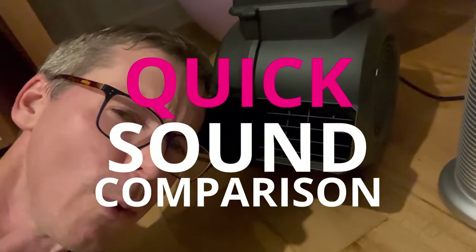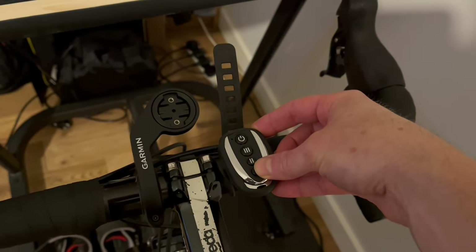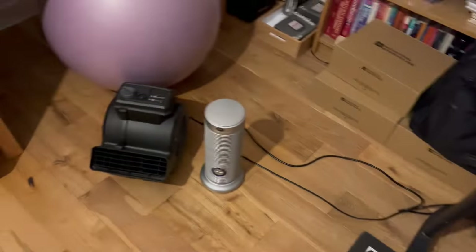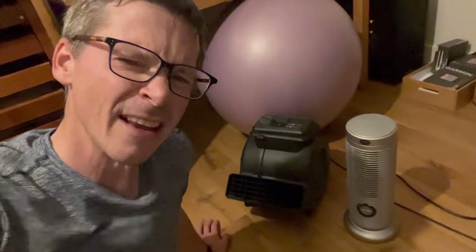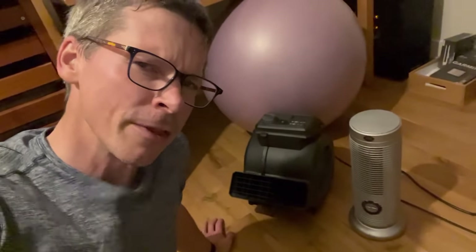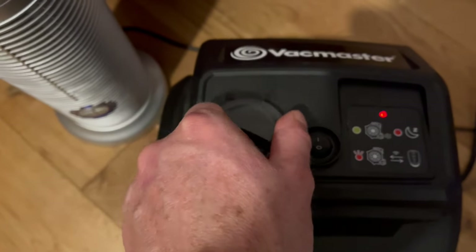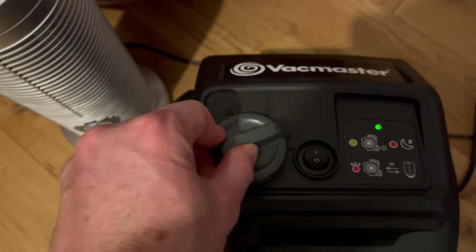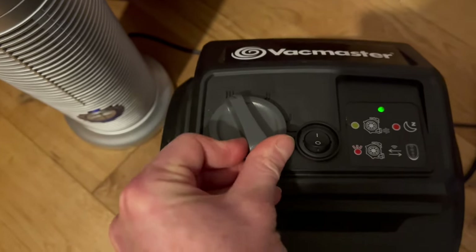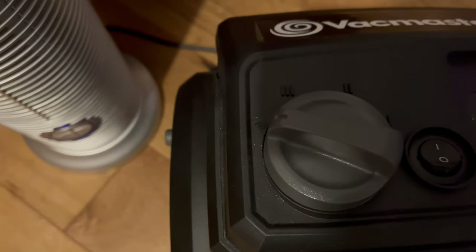We interrupt your normally scheduled programming for a quick sound comparison. [Sound test plays.] Conclusion: setting 3, which this is, is quite loud, but I don't frequently have it on setting 3. Generally I stick with setting 1, and I find it doesn't bother other family members and the dog too much. As I did this sound test I noticed something strange: setting 1 according to the dial sounds like setting 1, setting 2 according to the dial appears to be lower power than setting 1, and setting 3 is definitely max power — which is odd, but not a particular issue, because I mainly use it on the remote control setting.